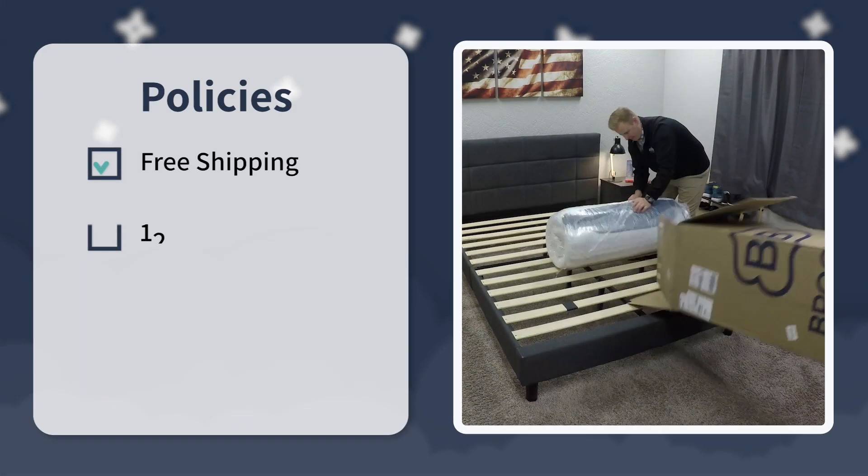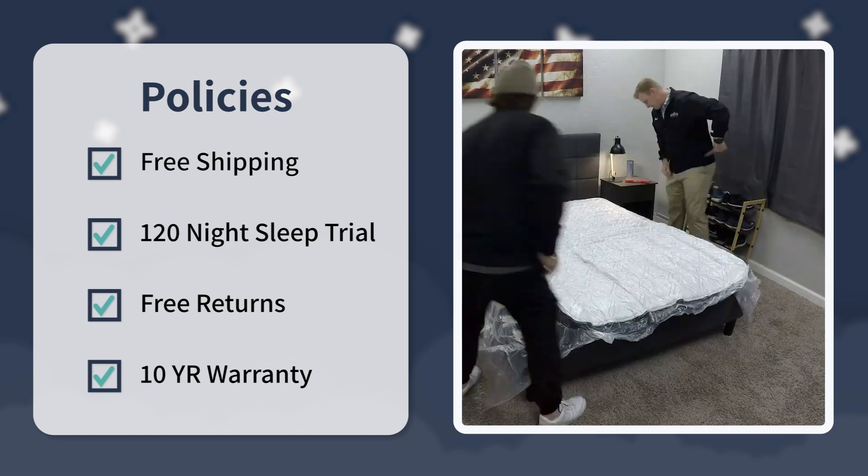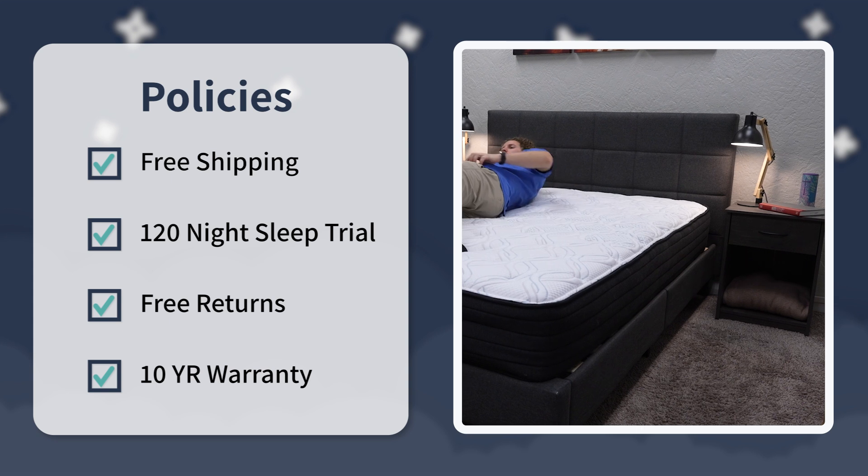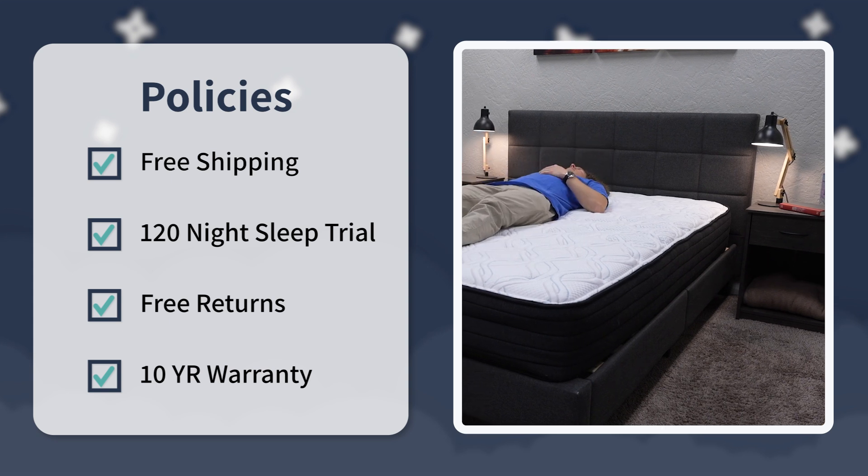Let's dive right in by quickly covering the policy information for the Brooklyn Essential — things like shipping, returns, trial periods, and warranties. We're going to have them up on screen here so you can read them, and more details will be linked in the description, including how to actually return a mattress, because it probably doesn't work exactly how you think it does. Spoiler alert: I think it's going to be easier than you think.